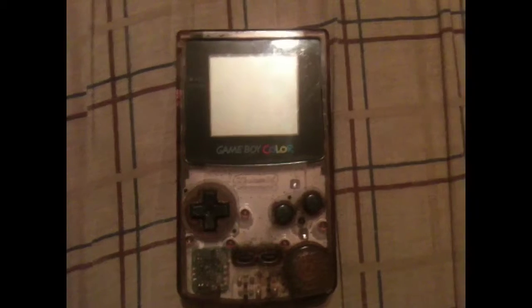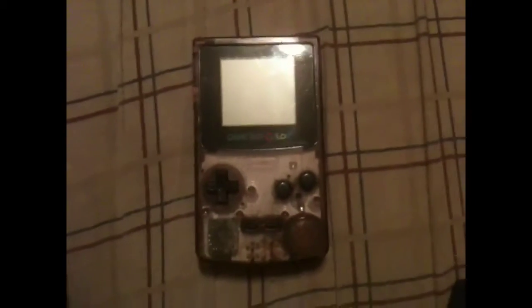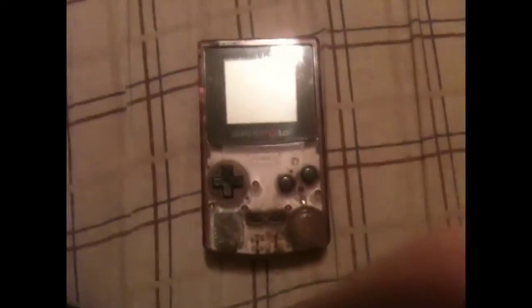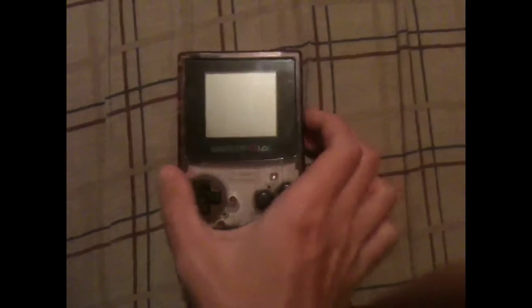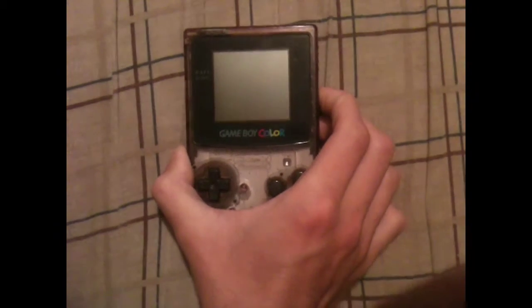I've been playing the crap out of this ever since I found out that it was working again. So it's time to set it up on a test run.